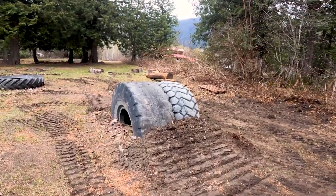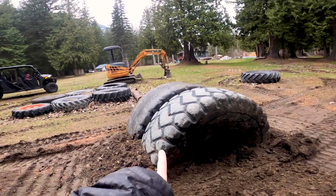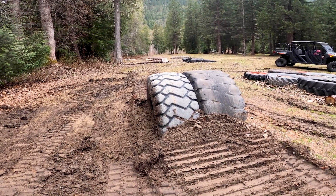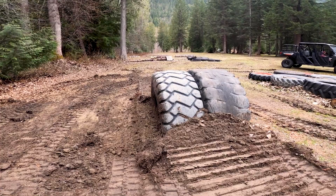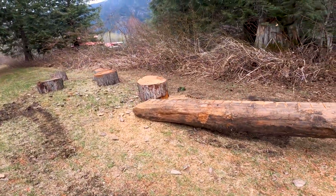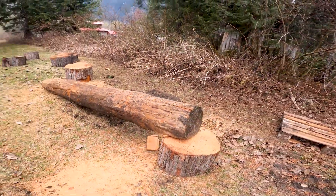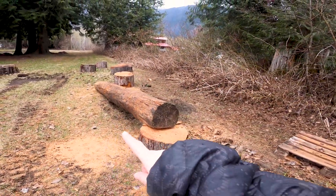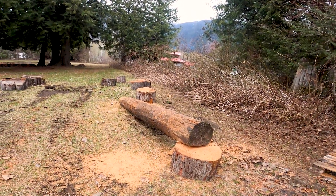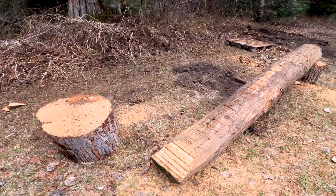We got the second rainbow tire up, which is great — having two should make the obstacle a little easier and less scary rather than just hitting it on one. For the balance beam, Kenny had a cookie cutter underneath it before, making it quite high, but we decided that was too advanced so we've started smaller. I think this is going to be sick and something we can all hit.